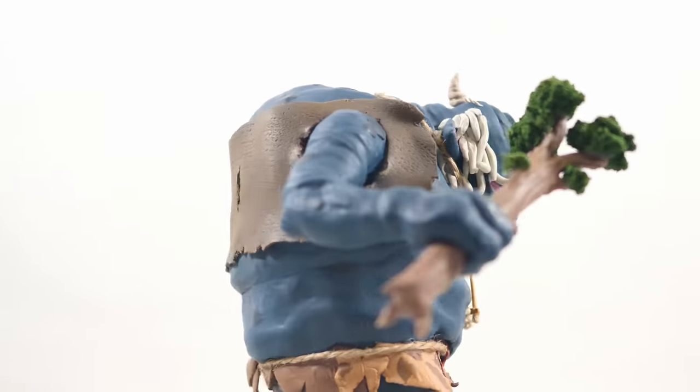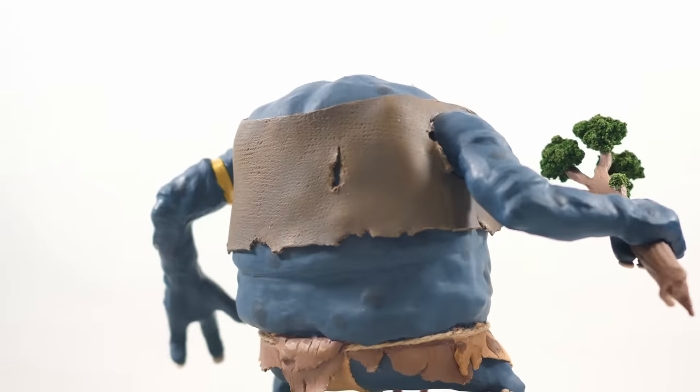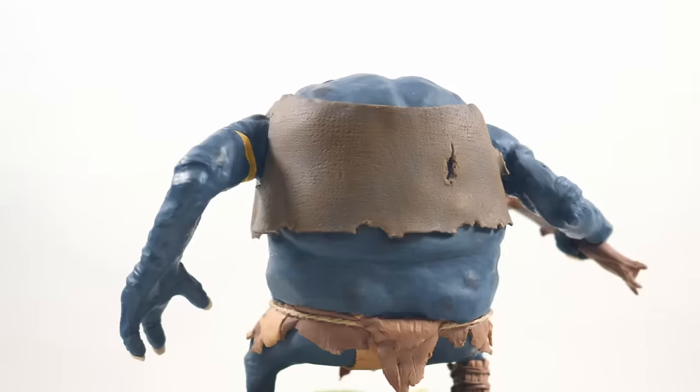And as an added bonus, I'm going to be giving it away, so stick around to the end to learn how you can win your very own tiny blue boy.